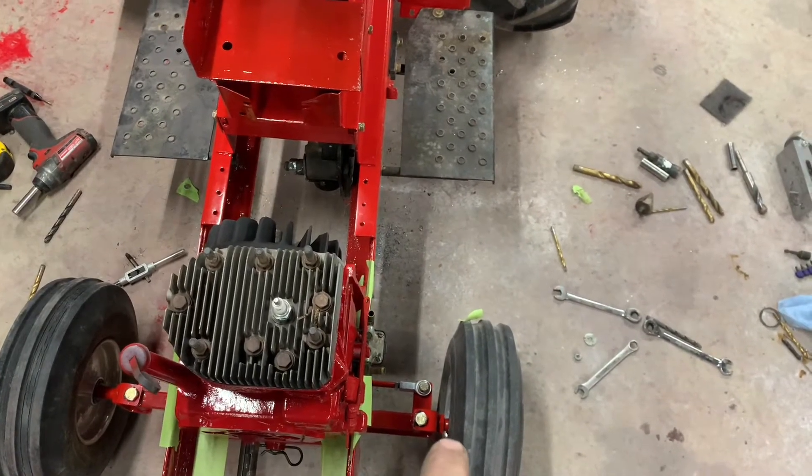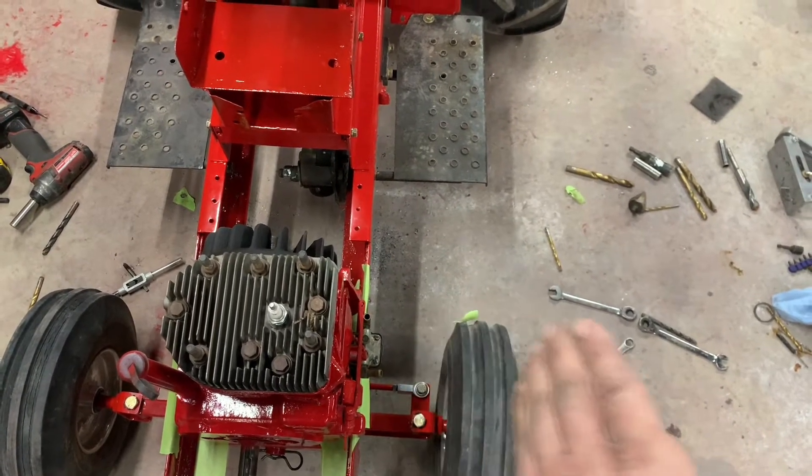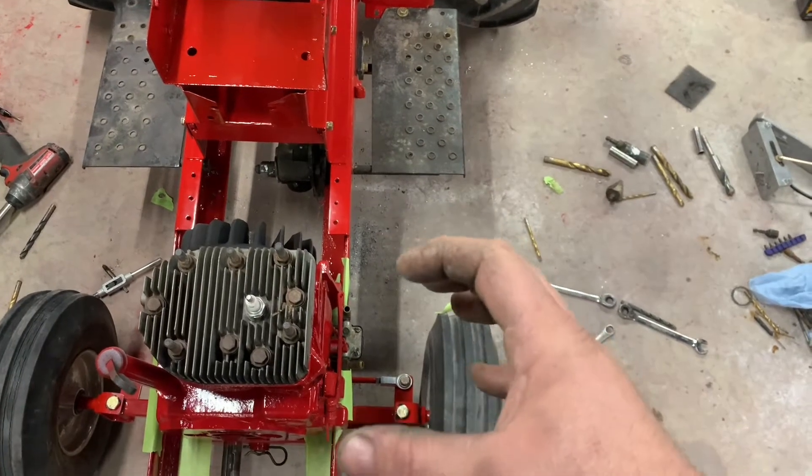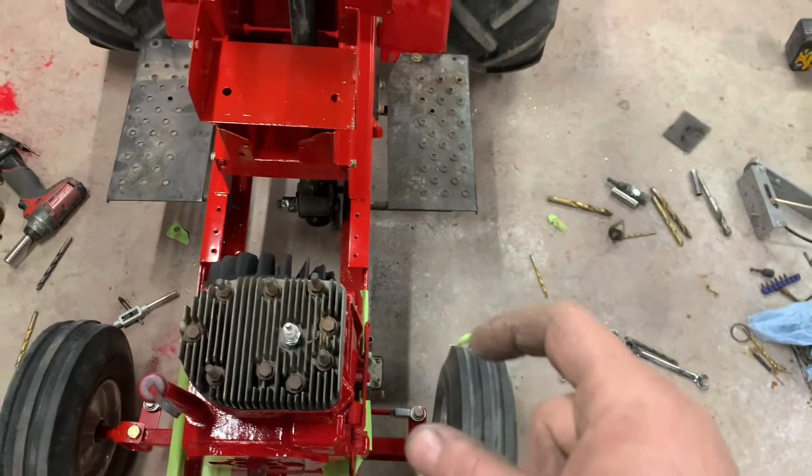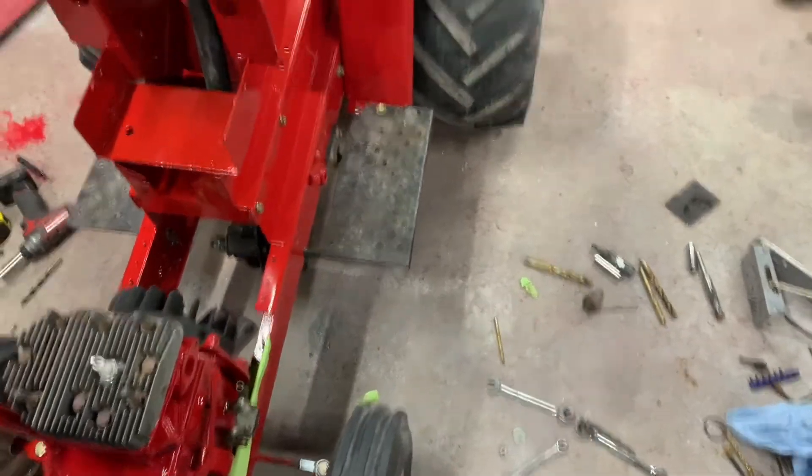This front axle came from Vogel — an excellent piece, it fit extremely well, has nice brass bushings. I greased up the spindles, powder coated the spindles and the tie rod. I also need to get some spacers to keep the wheels spaced out — I ordered actual aluminum spacers from McMaster-Carr rather than just stacking a bunch of washers. They'll be here Monday.